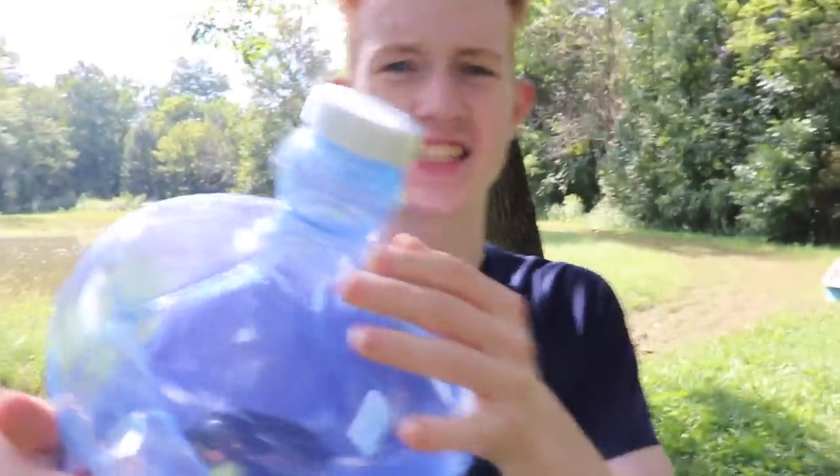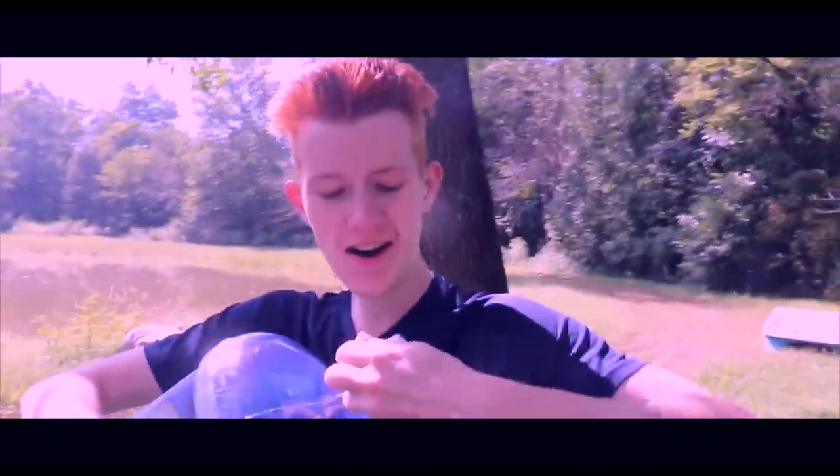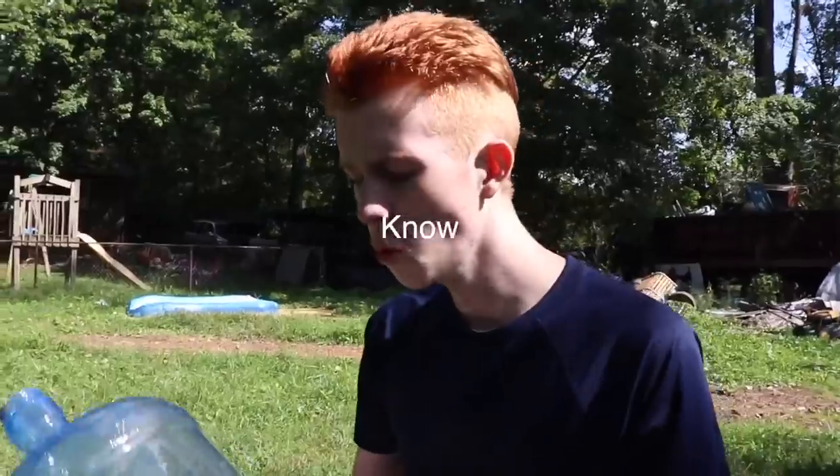Alright guys, we are now back and we got this water jug. Let's go ahead and open it up — it has like this plastic on the lid. Get off of there! Boom, we got the cap off. Let's try smashing this. Yeah, that did absolutely nothing. No break. Oh, my foot! You know what, we're gonna fill this thing with water real quick.